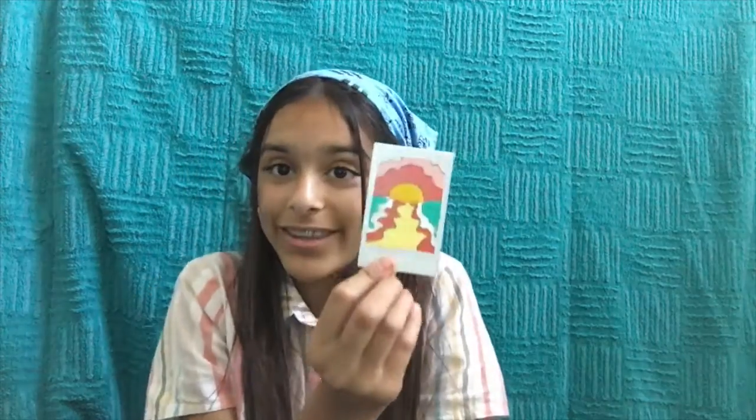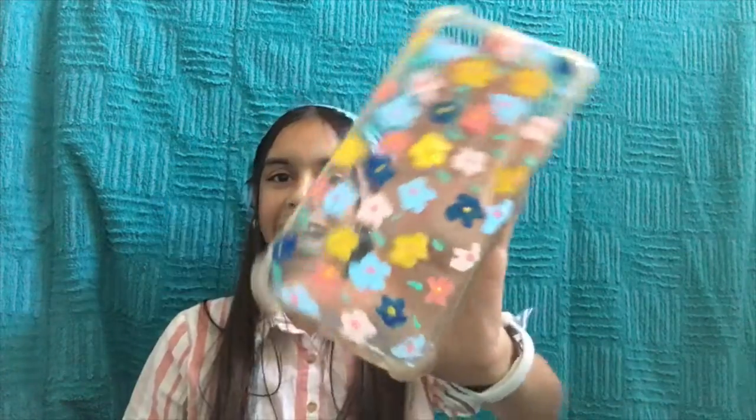Here are the results. Here's the polaroid — I think it turned out really cute. I added a little bit of an outline to it and I love it. I'm not the best artist, especially when it comes to small things like this. Here are the sunglasses — they're pink and super cute. Here's the phone case. I love it so much, it looks exactly how I wanted it to.